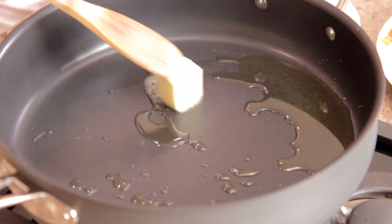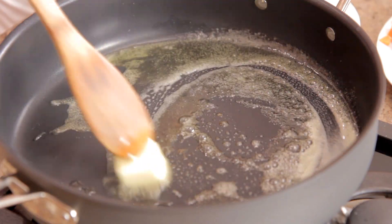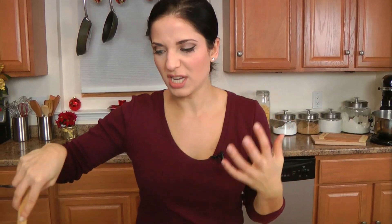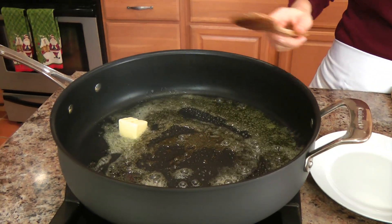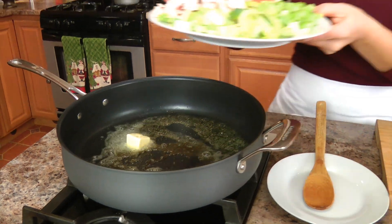After that, I'm going to add in my butter because I want to cook my veggies in the butter and the olive oil — I like the buttery taste of the butter, obviously. But the olive oil has a higher cooking temperature so it doesn't get the butter to brown very quickly. So as that melts, I can pretty much add in my veggies.